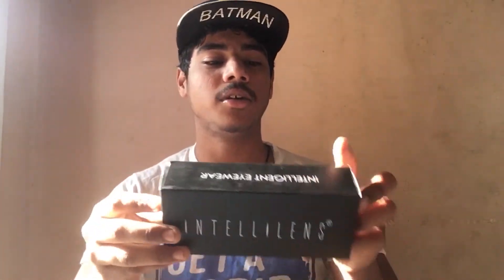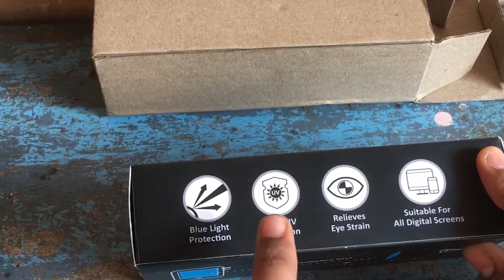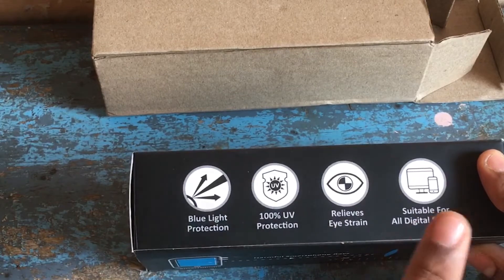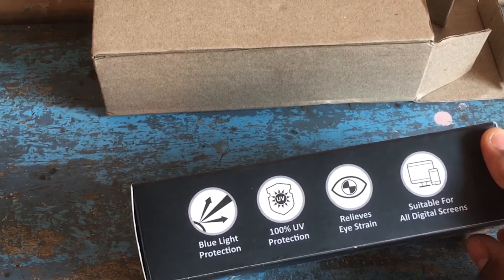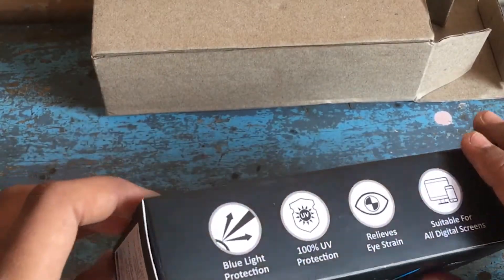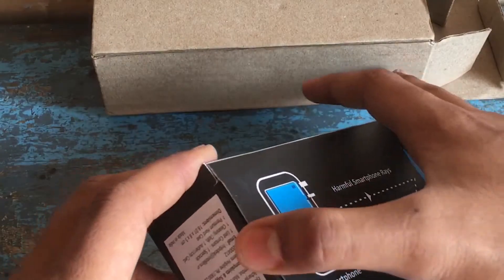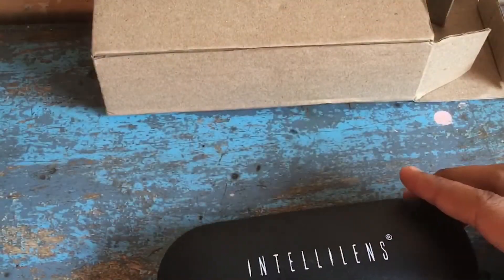So let's do it. This is the Intel N Box — Blue Light Protection, 100% UV Protection, relieves eye strain.